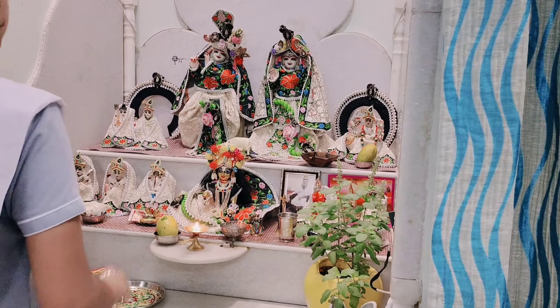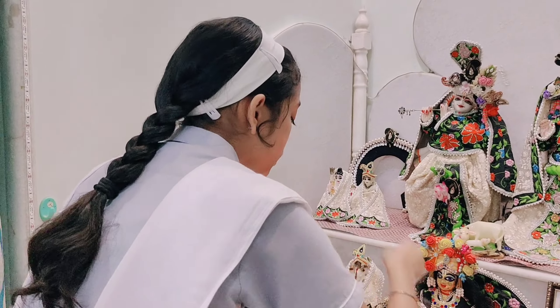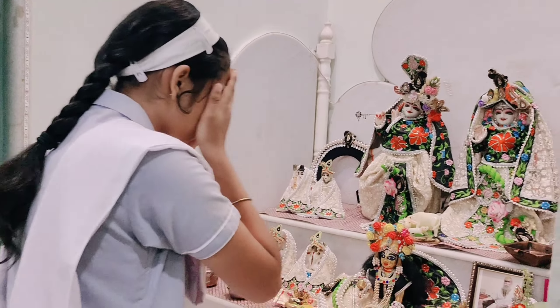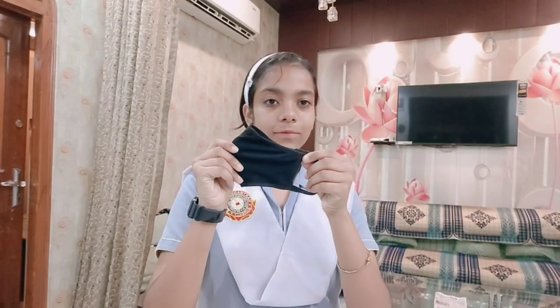Now I am doing my hair. I will put the hairband aside and then I will add my hairband with my hairstyle and put it on top. We have to take a shower and get ready to go to school.